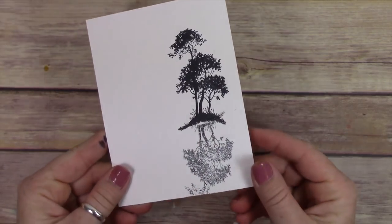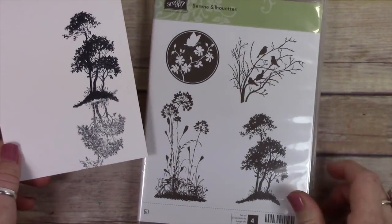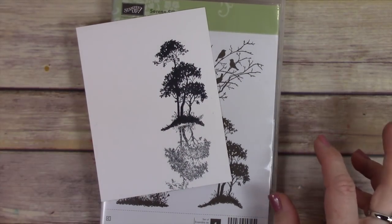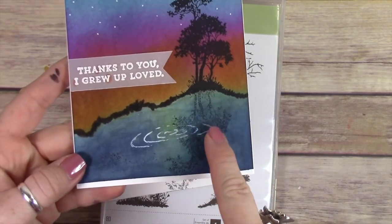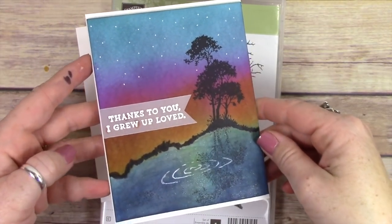This is a really fun technique. Normally I would not do the mirror imaging until after I had done all my inking. So just know that you want to do all your inking on your card first, and then add your image down at the bottom underneath.